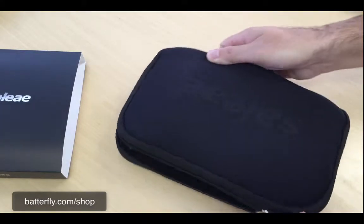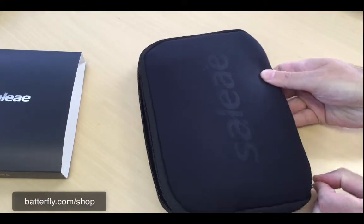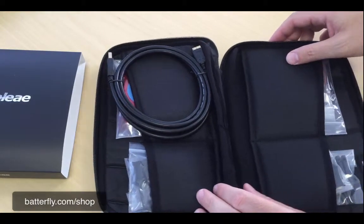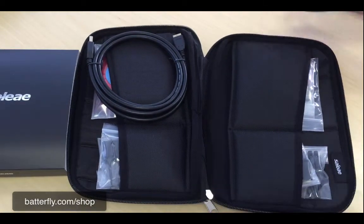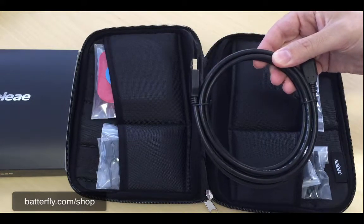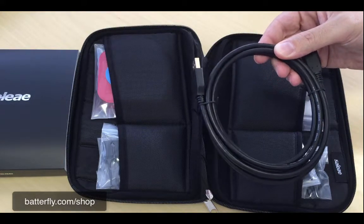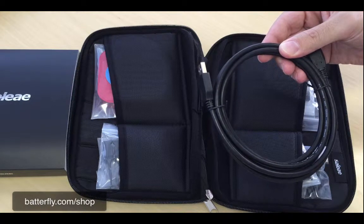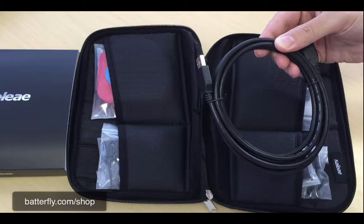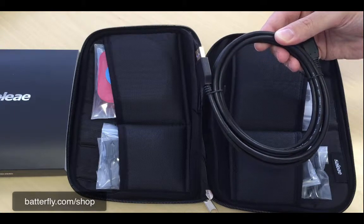There is a zip — open it and here we go. Immediately we see the USB cable, which is of course needed to connect your analyzer to a PC or Mac computer.